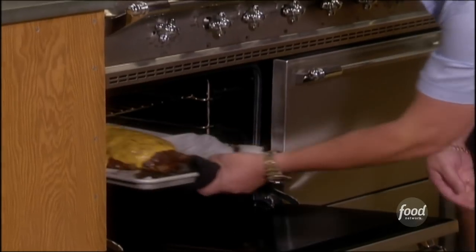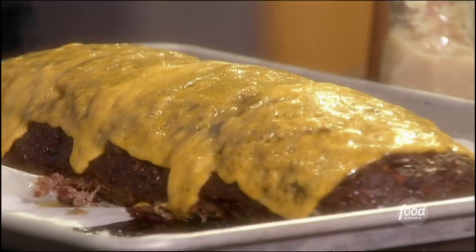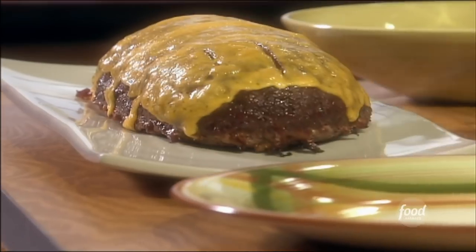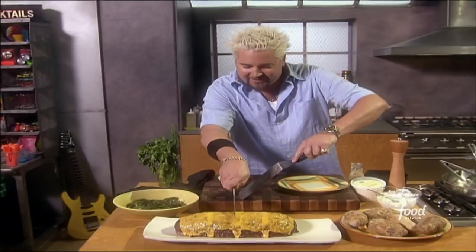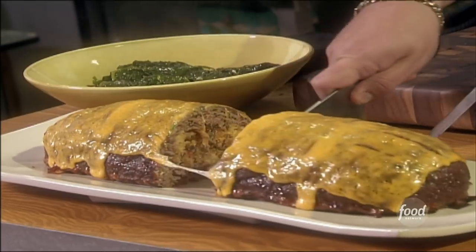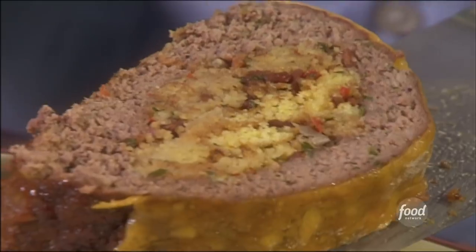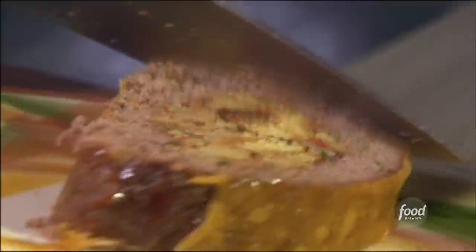It smells incredible. I've got a great plate picked out for it — oh, it's a big one. Look at that. It smells even better than it looks. Let's see how this is going to look separate. I tell you — take a look at that. How beautiful.